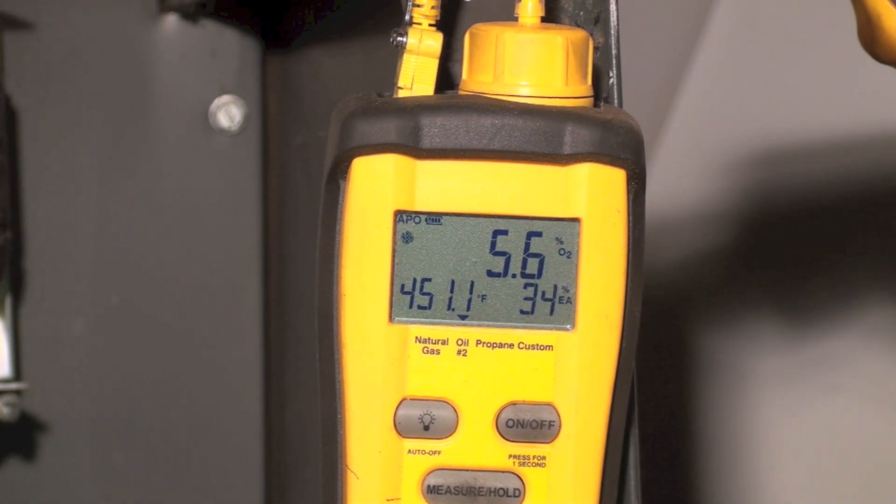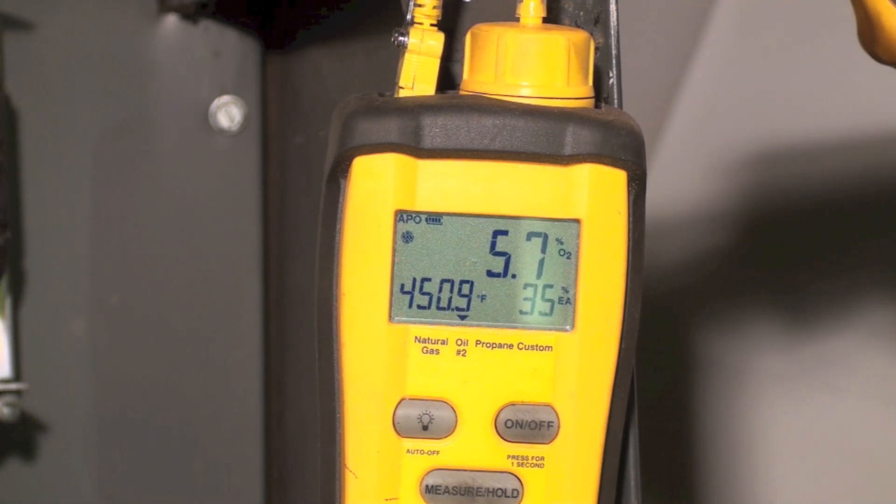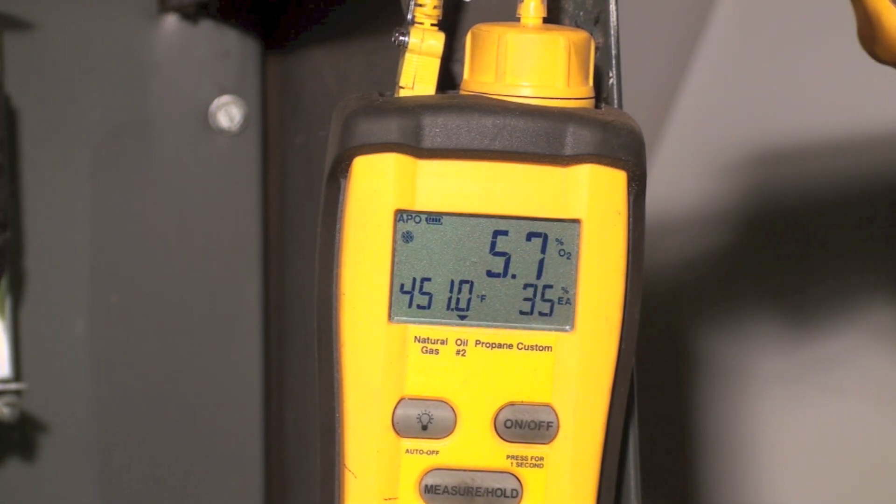So: 0.4 nozzle, 125 pounds per square inch — which brings the actual flow up to probably about 0.5 (I'll have to double-check that) — 80-degree spray pattern. That's about as good as you're going to get for a furnace like this; these old furnaces were not all that great. That's the efficiency gain from using a smaller nozzle size and increasing the pressure to get a smaller droplet size.